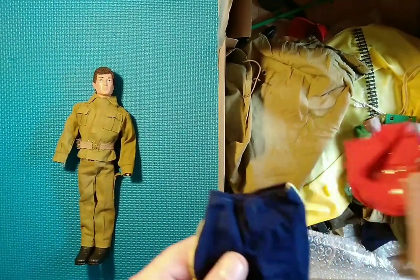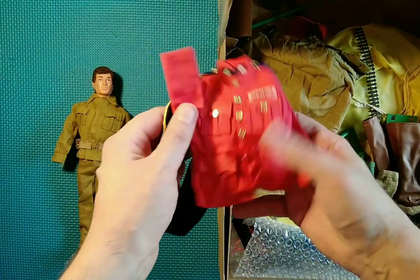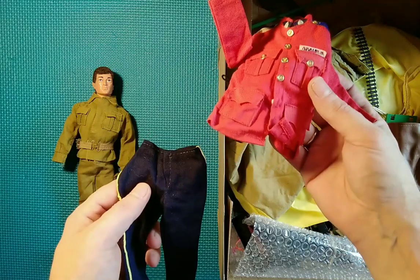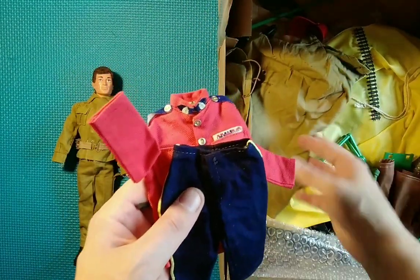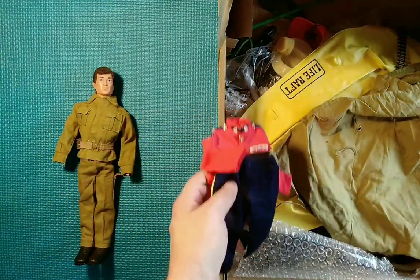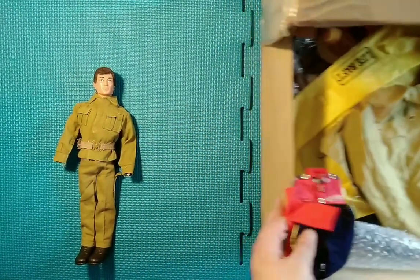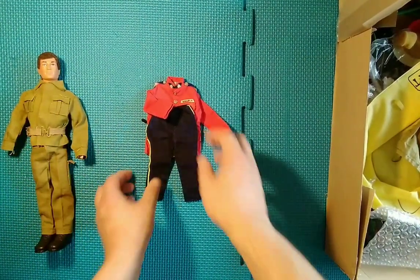Straight off we can see clearly we have Canadian Mountie pieces here — the tunic and the trousers. I'll lay this all out — we've got the Action Man over there because I know what bits are in here mostly anyway.